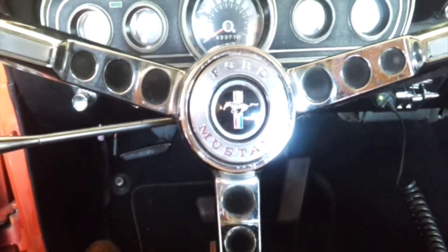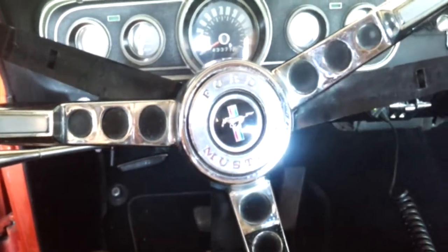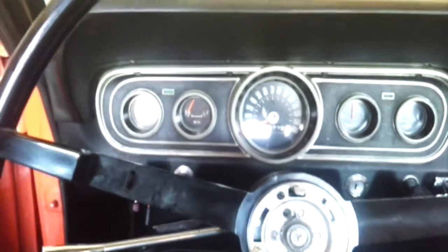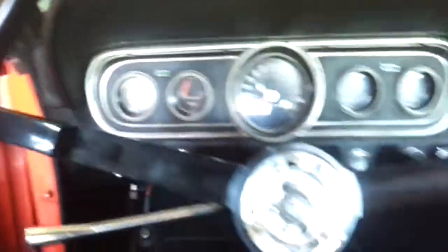The first step is you need to remove the horn ring. You simply rotate it — very simple, just rotate it like I'm doing right now. It pops right off. It's spring loaded so it will literally pop off just like it did.